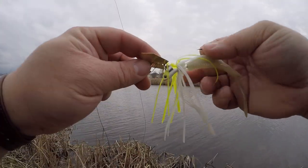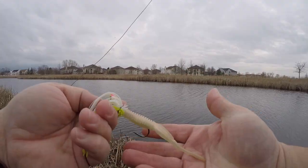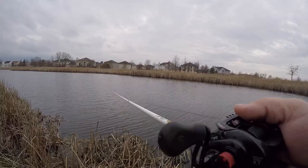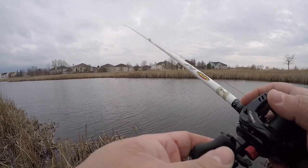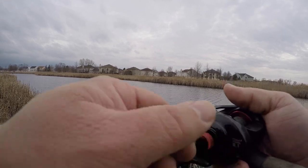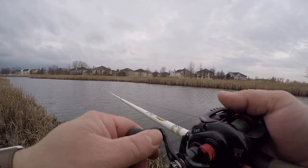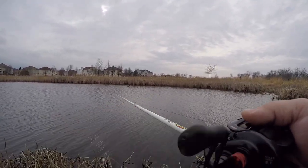The chatterbait is a very different design than the original Z-Man chatterbait — the head points down, the blade comes off a clasp into the weight, and these trailers are just magnificent. I've got this old Duckett rod, it's missing three micro guides — was a great frogging rod but got beat up. And this old Daiwa Tatula Type R that's also been beat up. With the chatterbait it's really easy to reel too fast, so occasionally just slow yourself down.